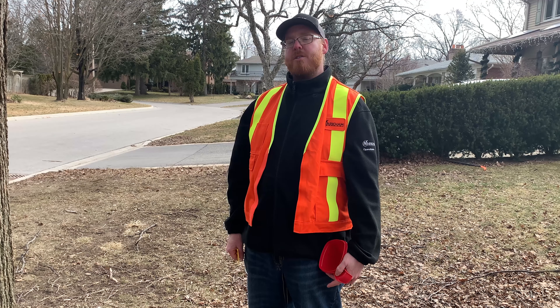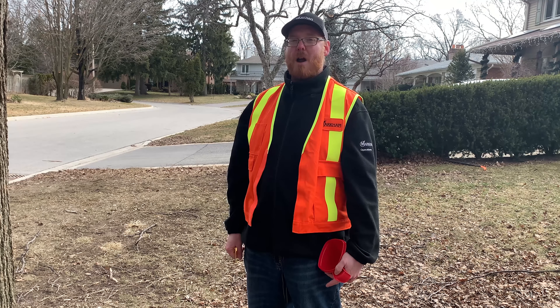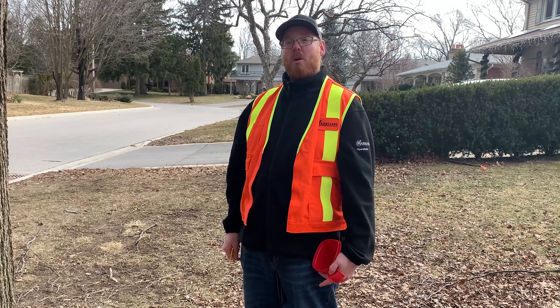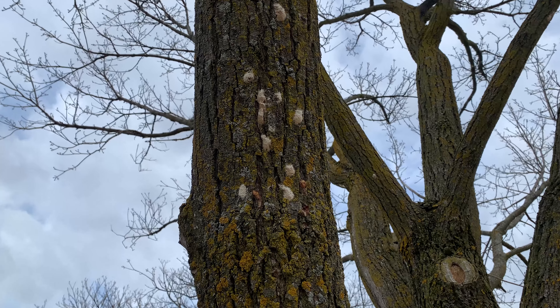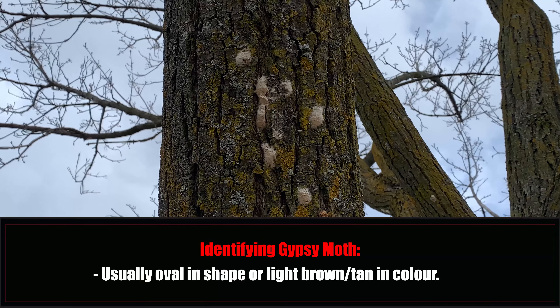You'll also find Gypsy Moth egg masses in other spots on your property such as firewood piles or leaf litter, and rocks on the ground or even on the side of buildings. Gypsy Moth egg masses are oval in shape and light brown or tan in color.